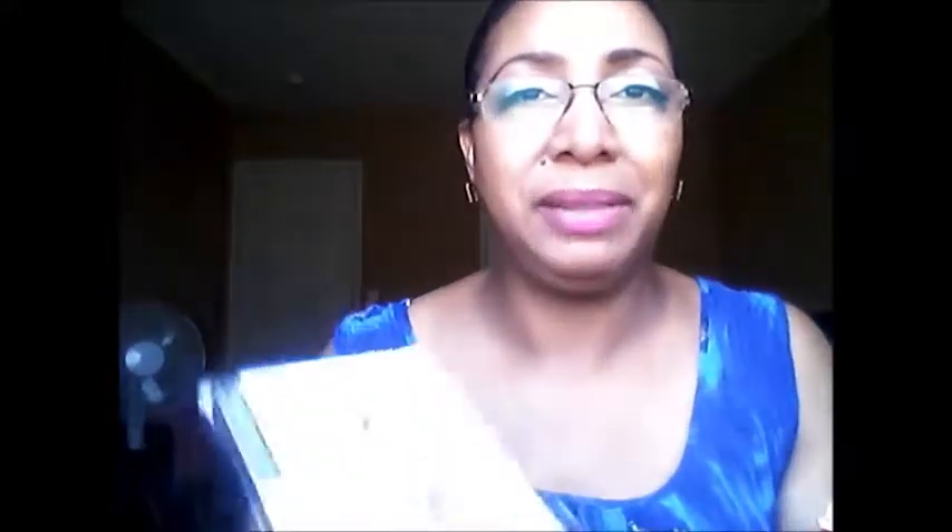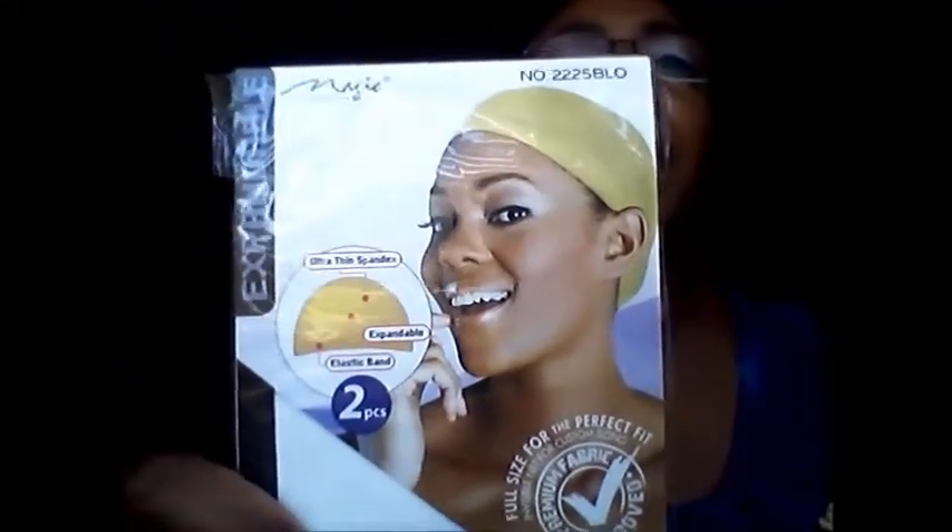I'm going to use this Natty Wig and Braid Sheen Spray — just going to spray a little bit of this on it. I sprayed that on, and then I'm going to take one of these wig caps — Magic Collection. I'm sure everybody knows about these wig caps, but I'm going to put it on my head, then put this wig on and style it a little bit, and I'll be right back so you can see how it looks.